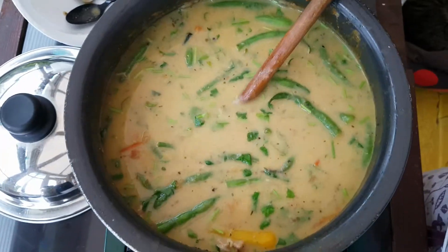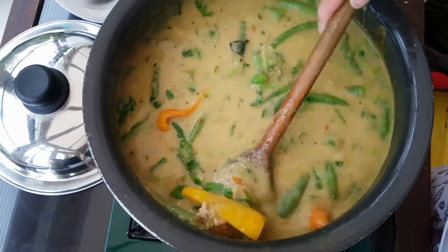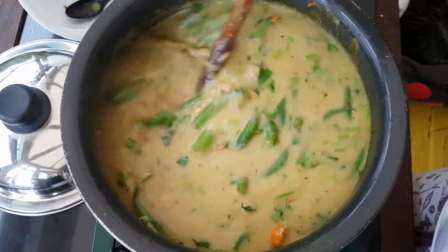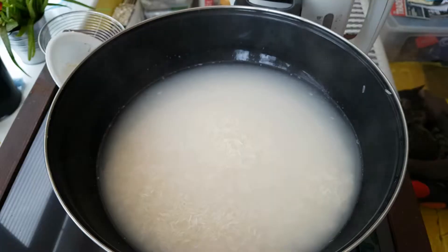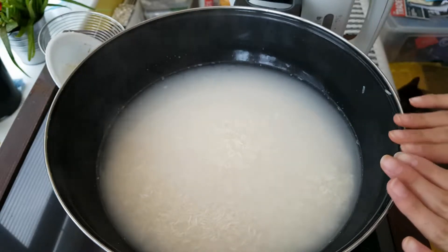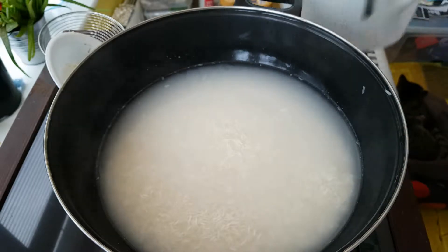Your Thai green curry should look something like this — you can see how bright and vibrant it looks and it should taste really, really delicious. Here I am just boiling some rice. I added some salt and I'm just doing it simply like that. The way you want to boil rice is 1 part rice to 2 parts water.